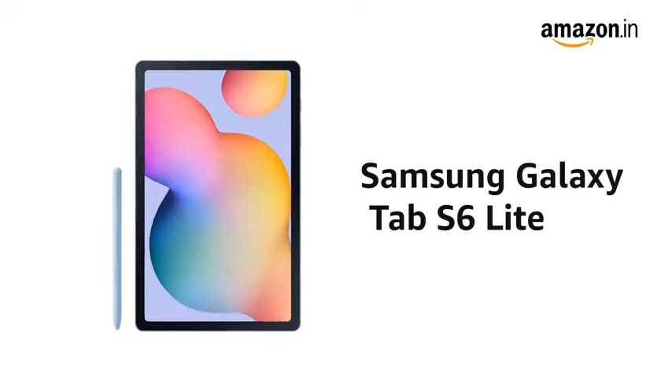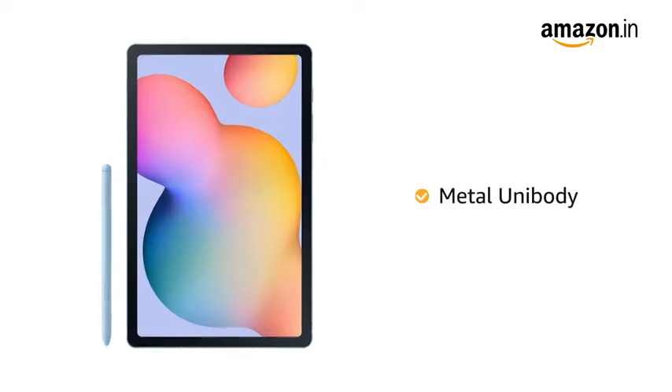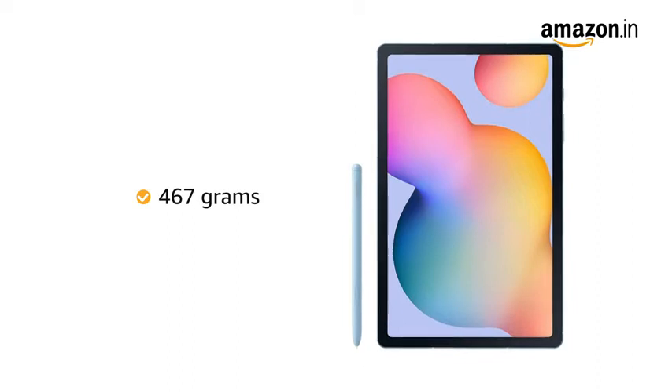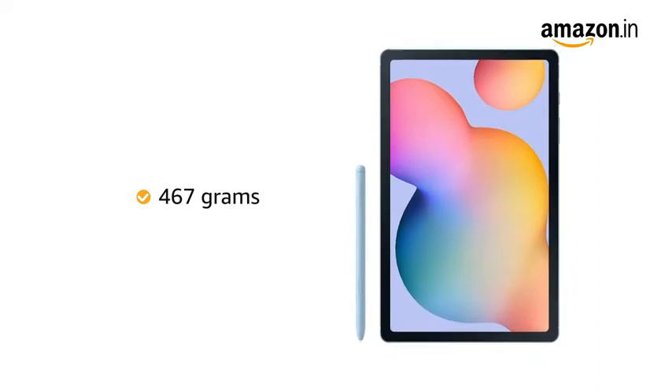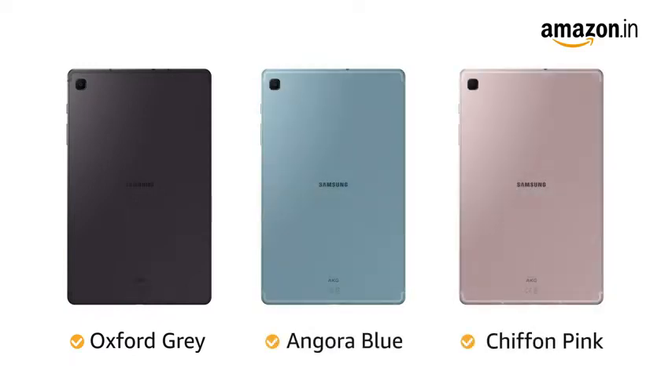Samsung Galaxy Tab S6 Lite is slim and lightweight and comes with a seamless metal unibody. This tablet weighs 467 grams, making it easy to carry with you. It is available in Oxford Grey, Angora Blue and Chiffon Pink color variants.